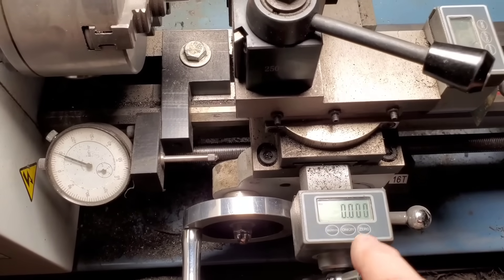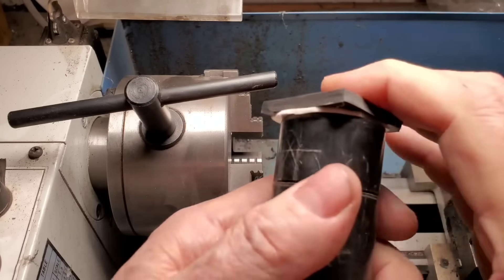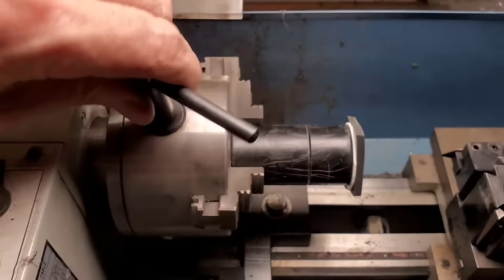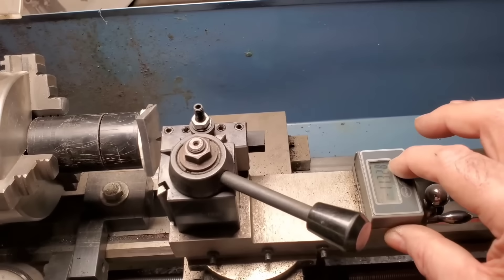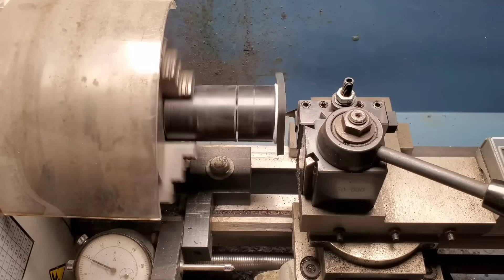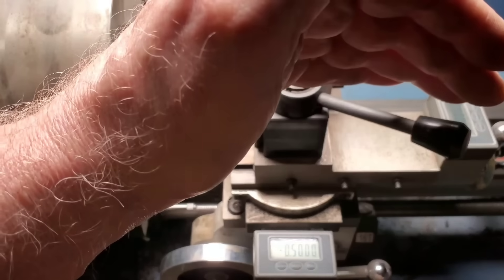We'll zero out our digital readout. We'll take our rubber blank piece and stick it to the double-stick area, press it hard, and then we'll chuck this up. The thickness of the rubber is 3/16ths, so we'll put that right on the edge there — it's just touching the surface. Then we'll zero out our digital readout. We'll run this fairly slow. This represents the radius, so a half-inch radius of 0.5 is going to give us a 1-inch diameter on the inside of the cut.